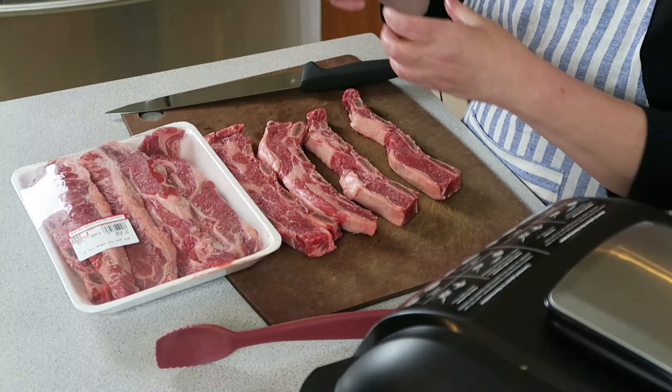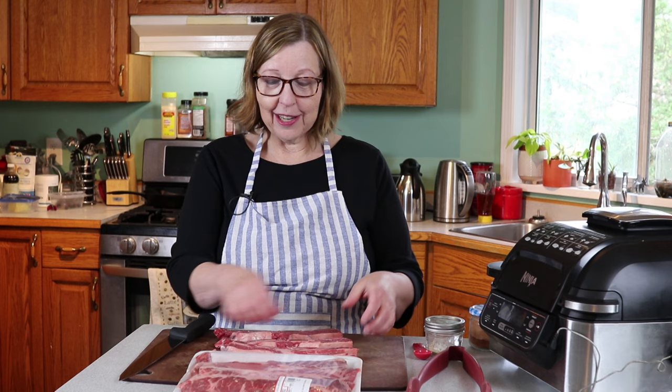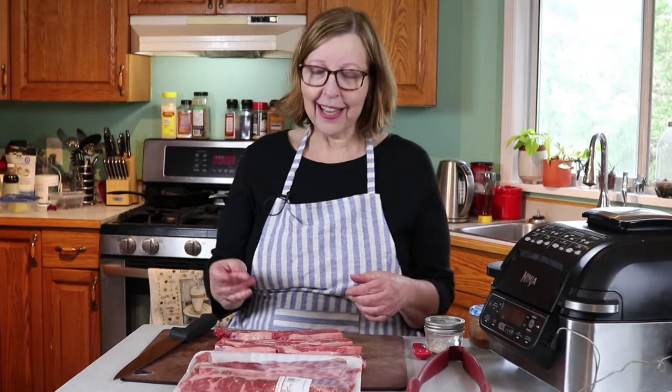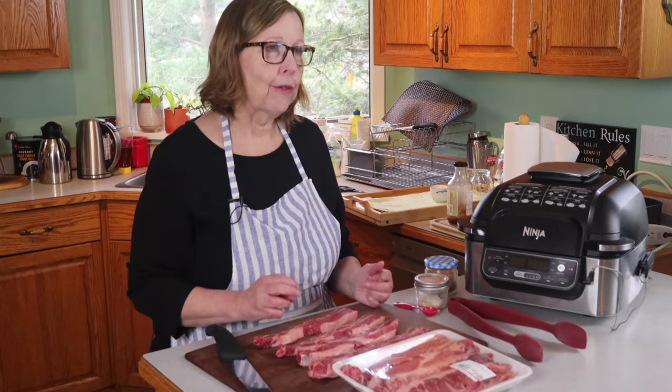If you buy short ribs and they're in those big chunky ones that almost look like square tubes, you don't want to do it this way because they'll probably be too tough. I have a different method for those big giant ones — I'll show another video on how to do that. But these are for the thin cut ones. I've seen them even thinner than this; around here they're called Maui ribs and they come in a sauce. They're really good, but not very keto-friendly with that sauce, so you'd have to make your own.